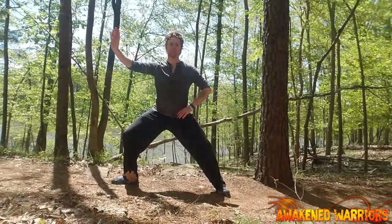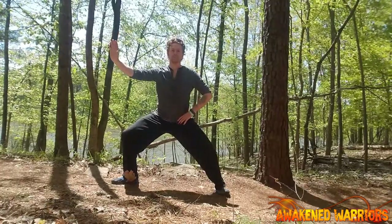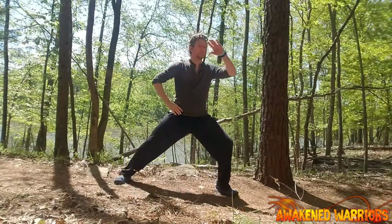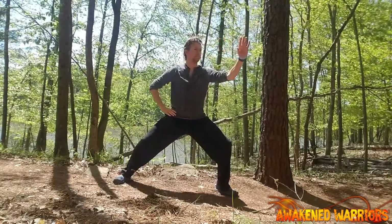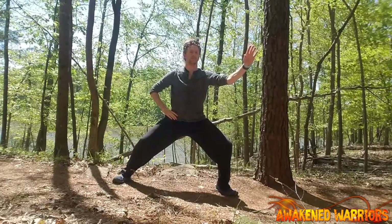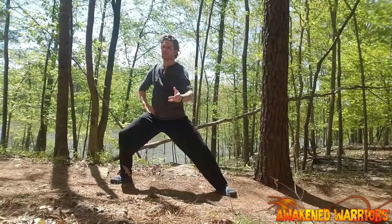Now finish with the right arm by going back into the right bow stance. Very good. Now let's do more repetitions. Shift into a left bow stance — that will be 70% of the weight now in your left leg, and 30% in your right leg.